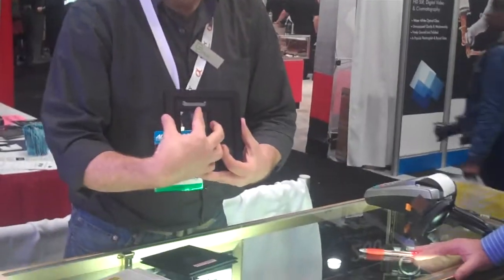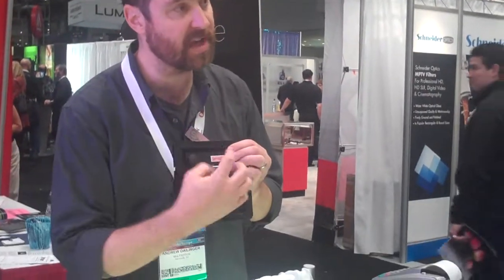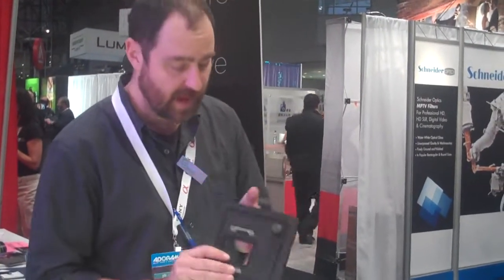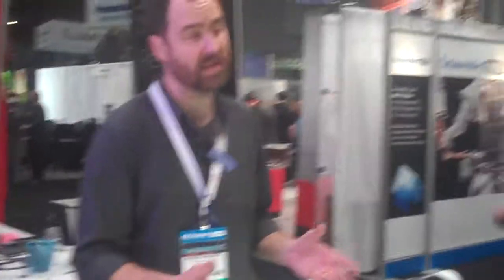So you'd place the back on, shoot one frame, take this off and turn it over, shoot a second frame. Take it off, turn it around, shoot a third frame, reverse it again, shoot a fourth frame. And that way you have four overlapping frames that now give you much greater resolution than your digital capture device originally had.